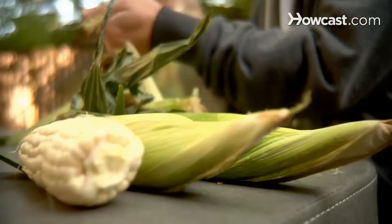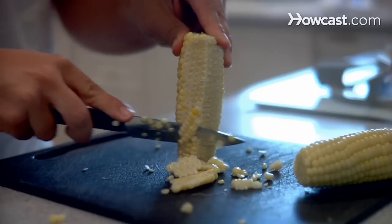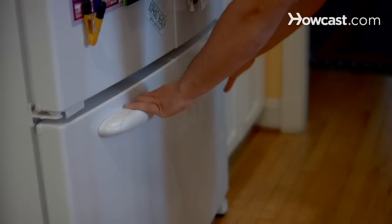How to Freeze Corn. Corn is a delicious source of vitamins B1, B5, and dietary fiber. In a few simple steps, you can enjoy the taste of fresh corn any time during the year.